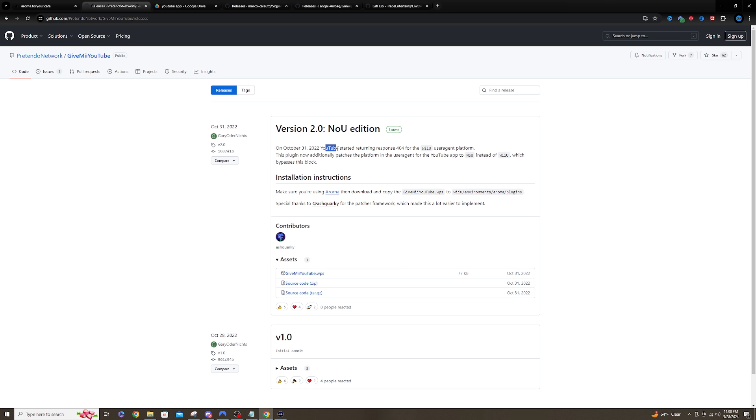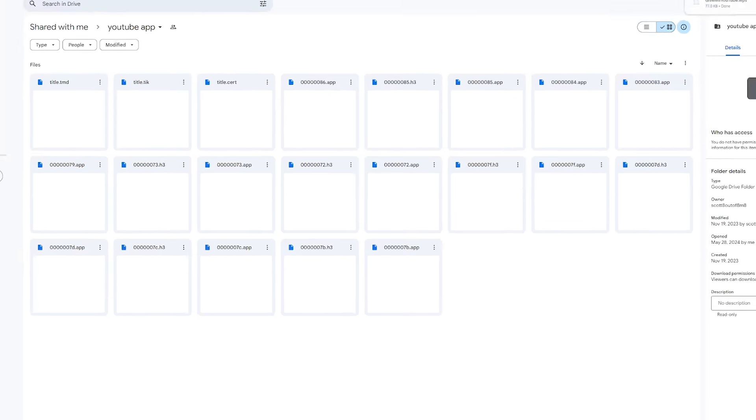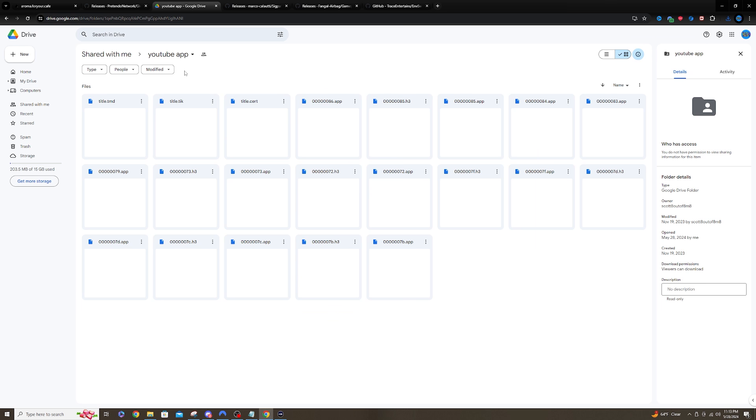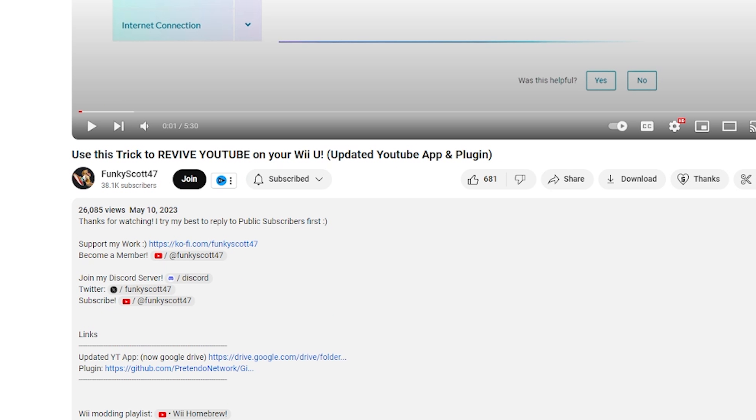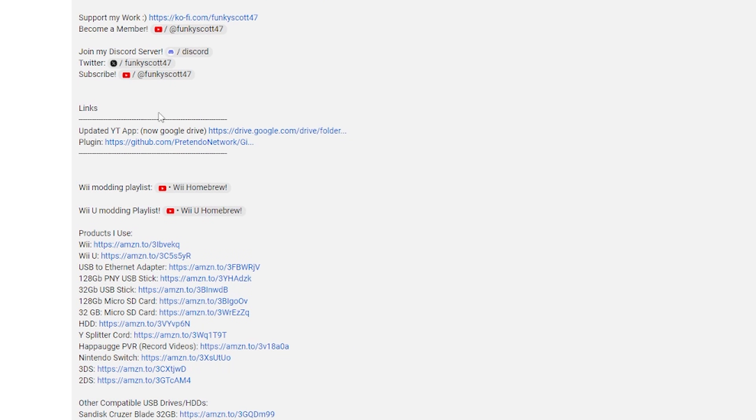You can grab all the plugins I'm mentioning today from the Homebrew App Store, but this one has a couple of added steps. To get started, just download the GiveMeYouTube.wps. Most of you probably don't have the YouTube application on your Wii U anymore, and those who do probably don't have the most up-to-date version, which is what's needed. Funky Scott actually has an excellent tutorial on how to download and install the YouTube application, and his description has a Google Drive link to the updated YouTube app. I'll leave a link in the description below so you can head over to Funky's channel and grab that download.